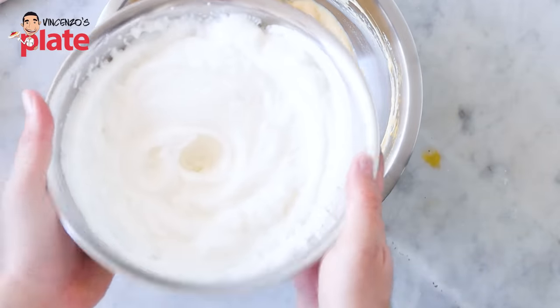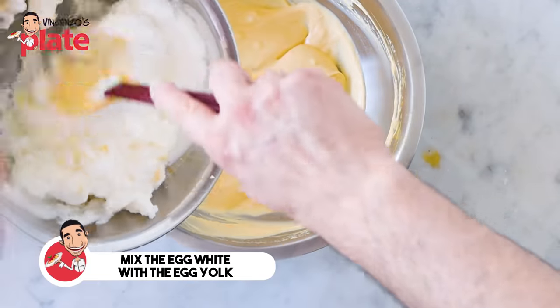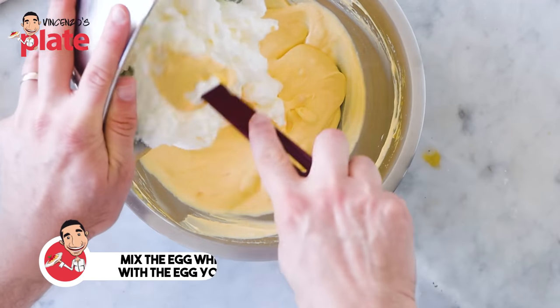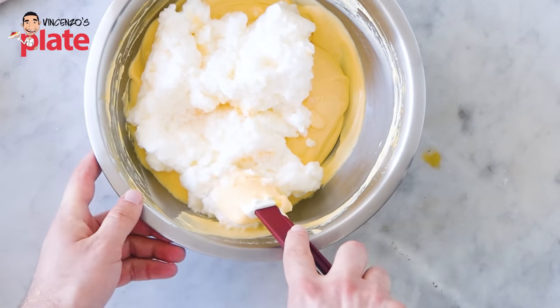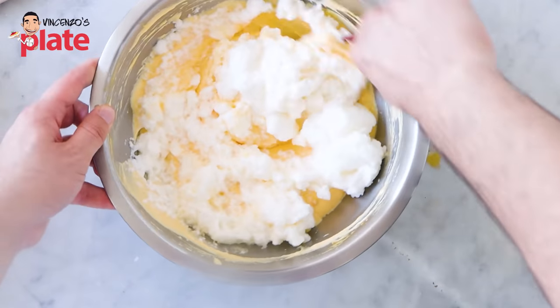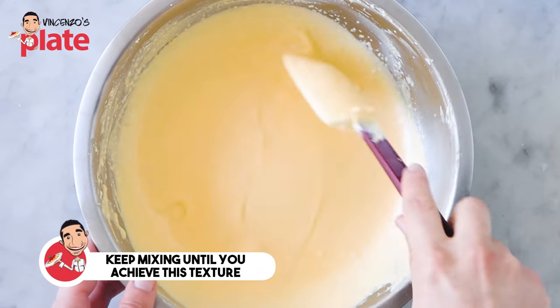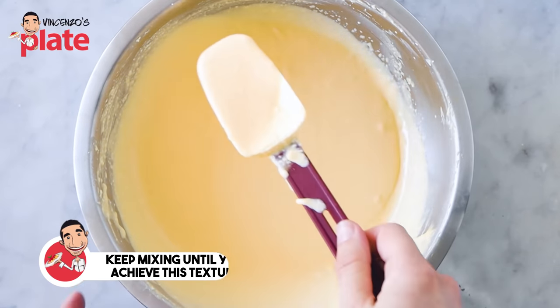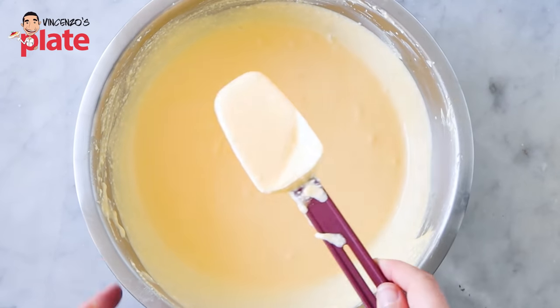Now let's put the egg white inside. We're going to mix it and fold it with a spatula — do not use the mixer here. And here is the cream for our tiramisu. Look how easy this is.